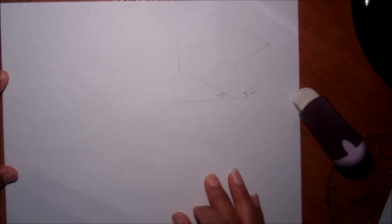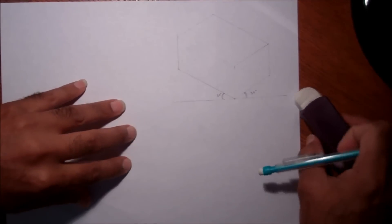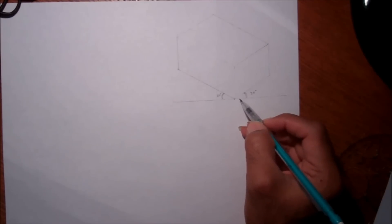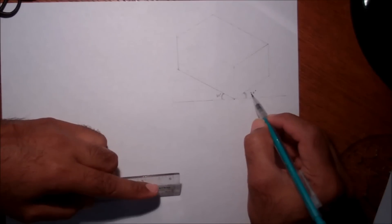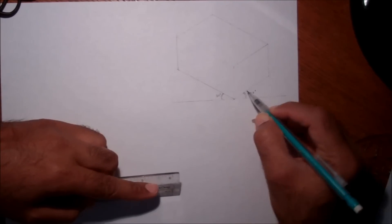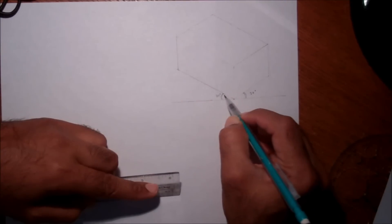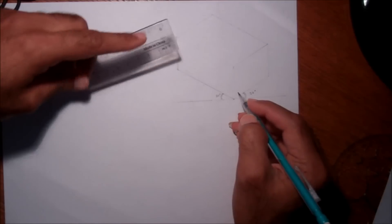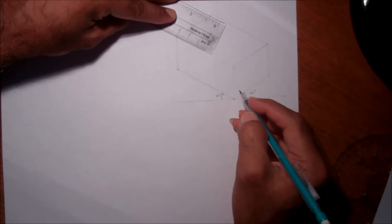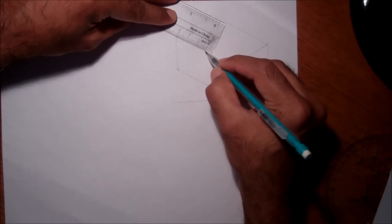This video is about isometric drawing. When you start the isometric drawing, you take a 30-degree angle — so this edge is at 30 degrees, and the second edge of this block is also at 30 degrees.